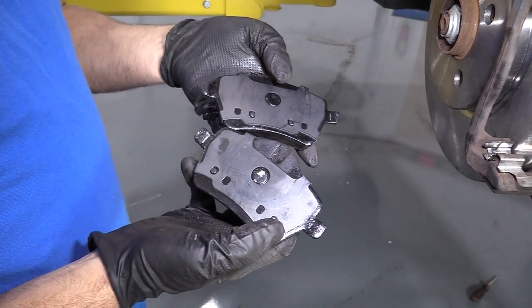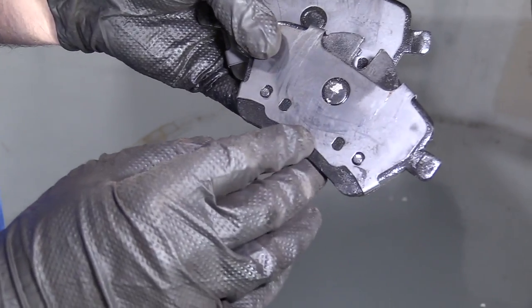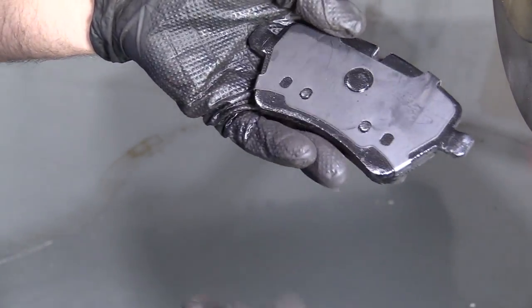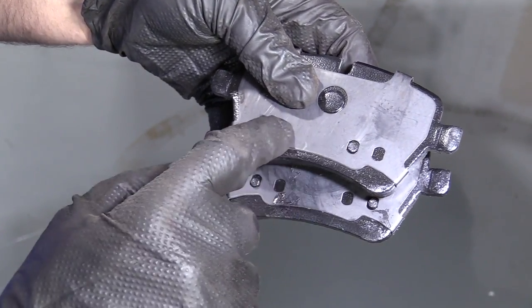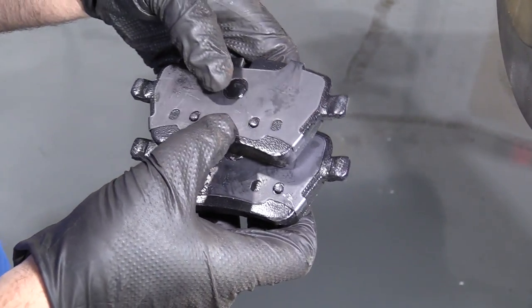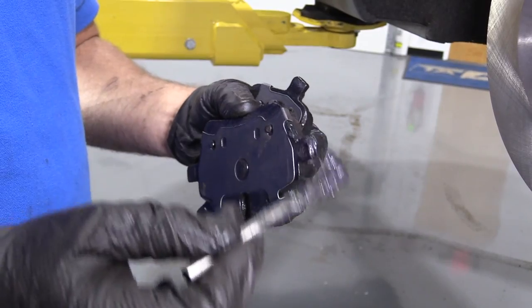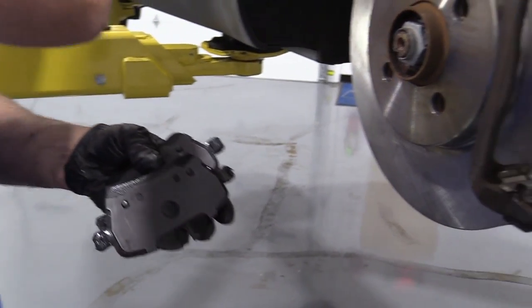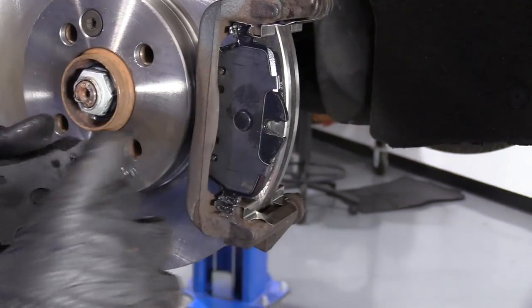One thing that's really important about these pads is there's an inboard pad and an outboard pad. This one goes on the inside — this is where the piston will push on from the caliper. This one's going to be the outside. The difference is the outside has two little tangs right there, and the inside one has them on the outer side, so you don't want to mix them up. I'm going to take a little brake caliper lube and just coat the ears of these brake pads — just a little bit. I'm going to install the brake pads right here and do the same on the backside.